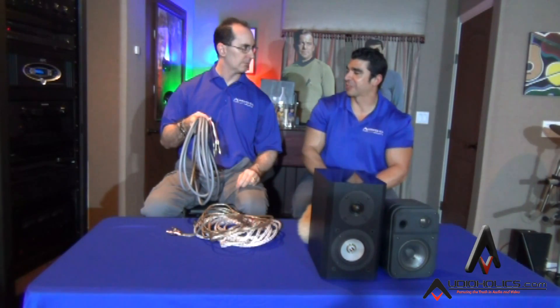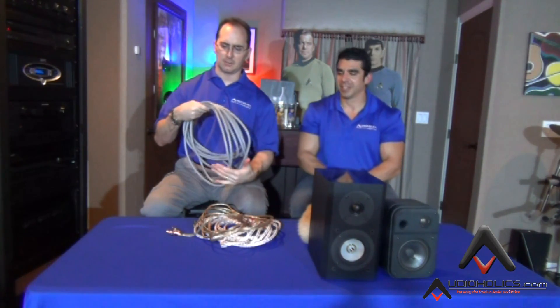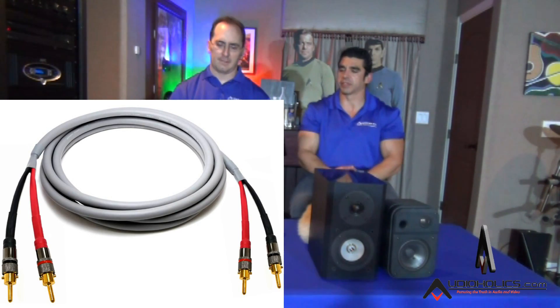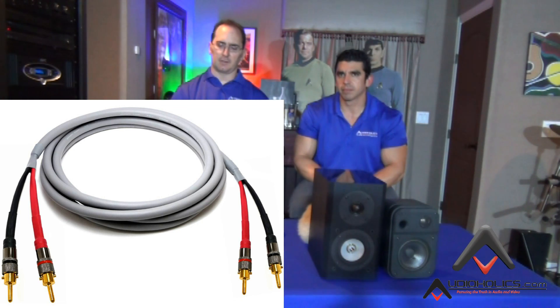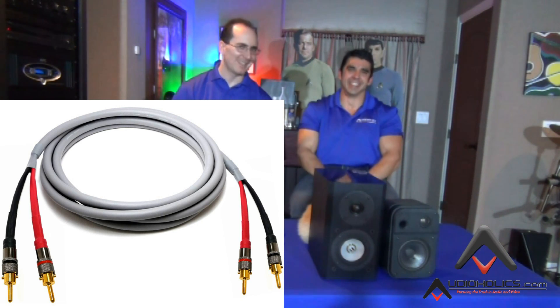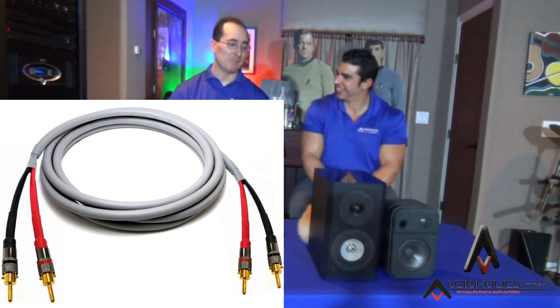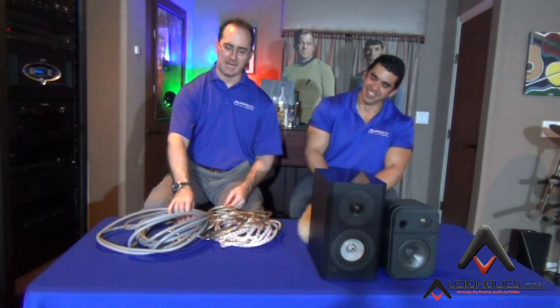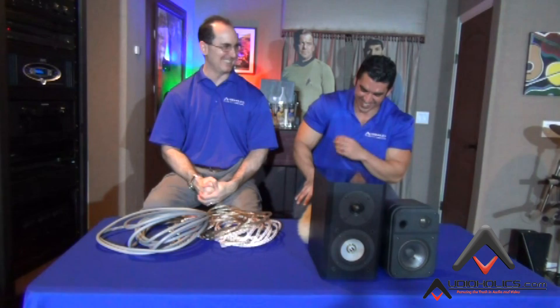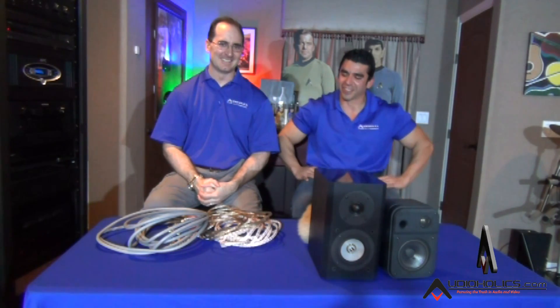We've been getting a lot of questions from the do-it-yourself crowd about cables, and I think this really gives them the answer. It's not rocket science — you don't need to soak it in kosher chicken fat, cryogenically freeze it, or hook it up to a car battery. If you really want to attach a 1.5-volt battery and say you have a DBS electric biosystem, go for it — it's a good bragging right — just don't expect it to actually do anything.